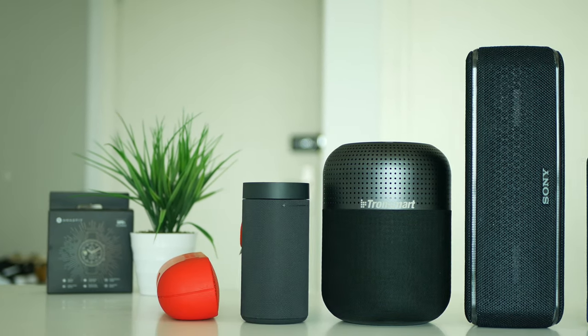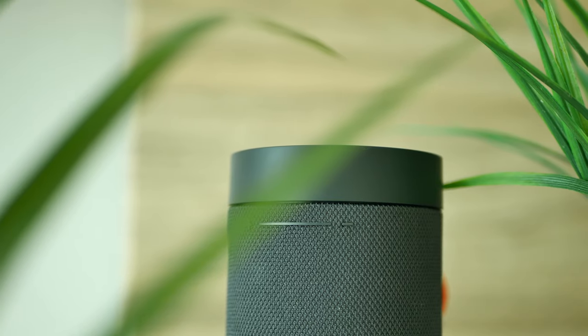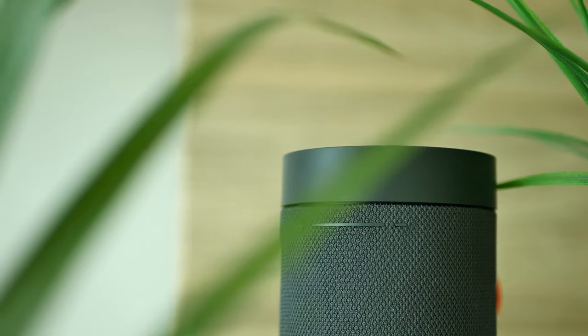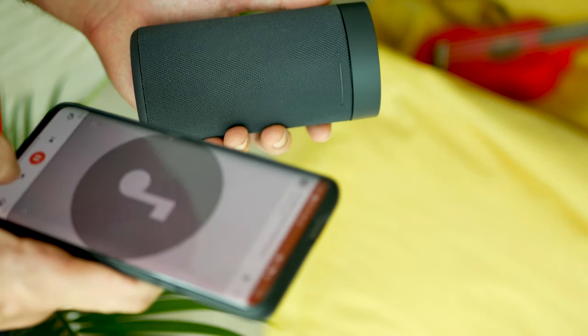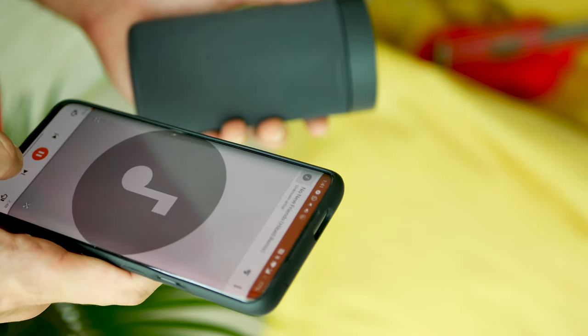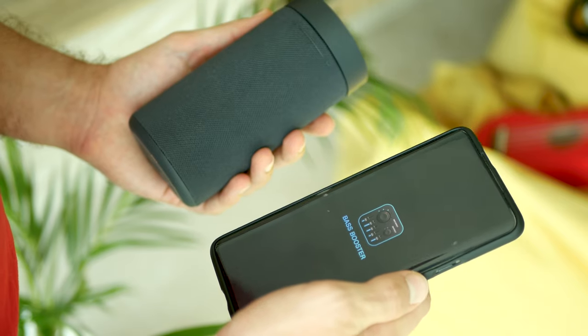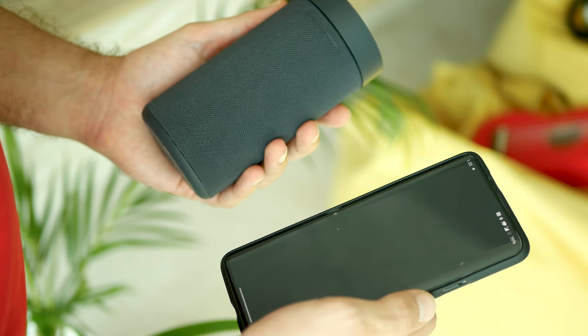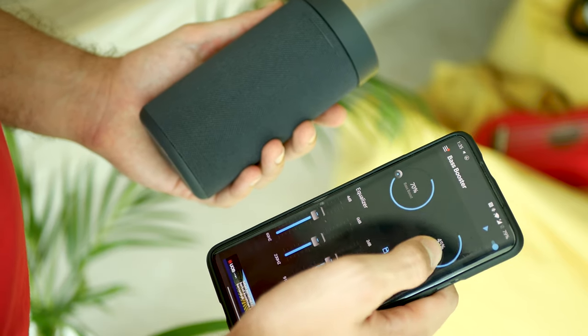Well, in my opinion this Xiaomi speaker sounds pretty good for its price. It's powerful enough to use at home for background music or anywhere on your trips. Everything under 85% of max volume sounds clear and crispy — mids and highs are decent while the bass is somewhere on average. If you're a bass lover you can make some adjustments on an equalizer app, and this is how it sounds with and without some adjustments.